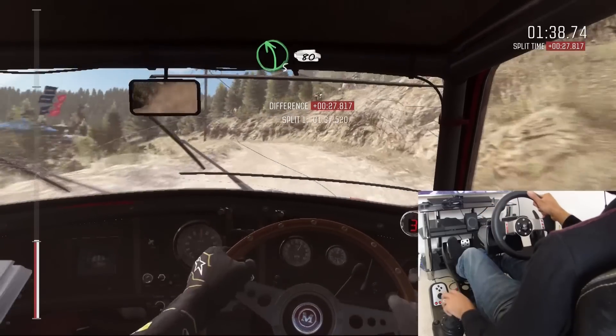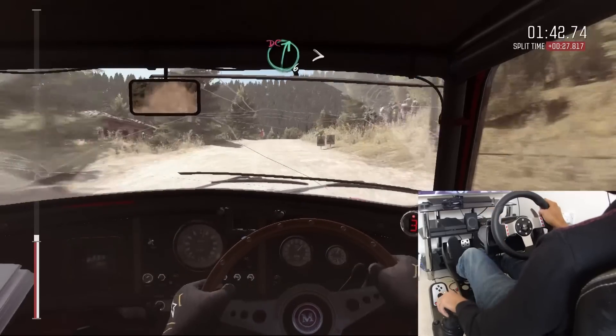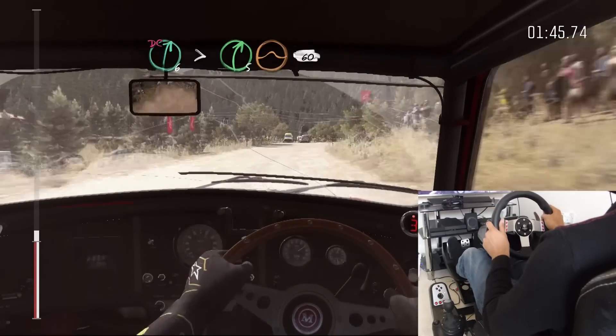Into left five long, crest, 80 crest. Right six long, tightens five. Don't cut, crest jump, maybe. 16.